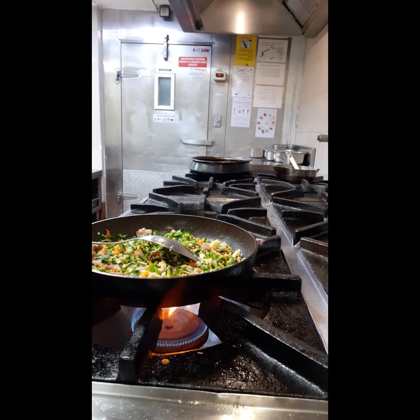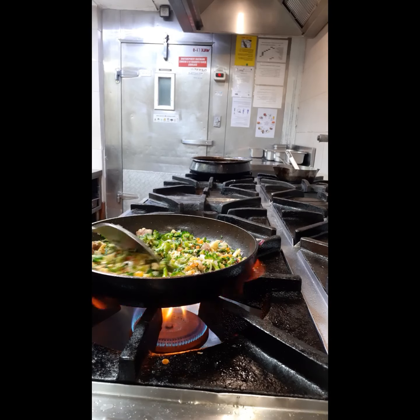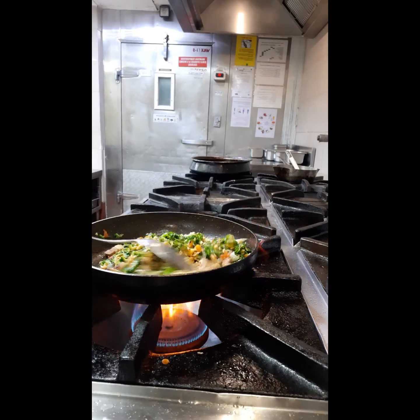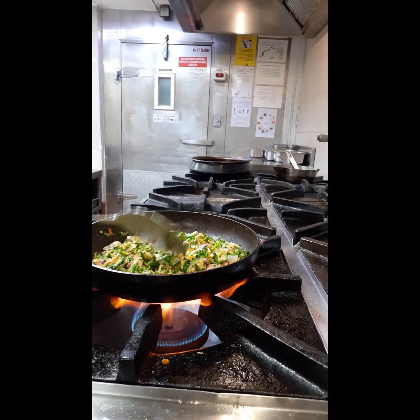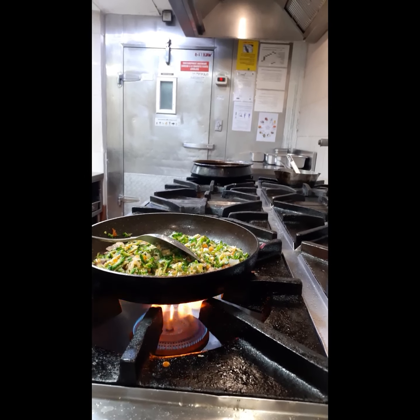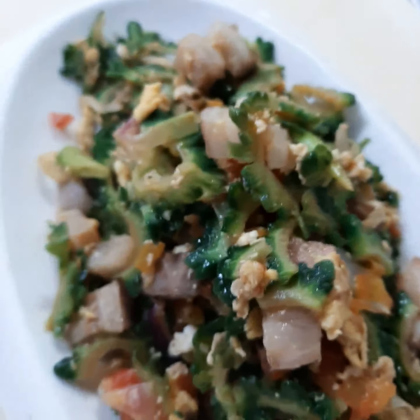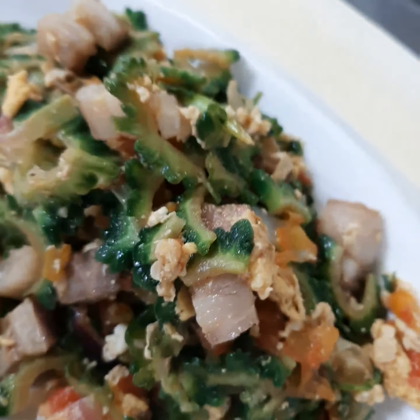Now we'll leave it for around 5 minutes for the bitter pork to cook. Now the final of the bitter pork.